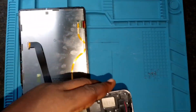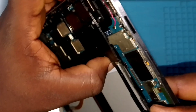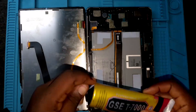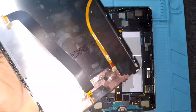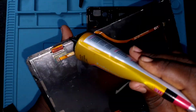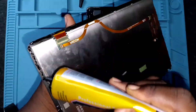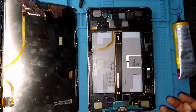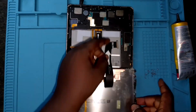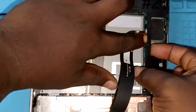We have to remove everything back — it might take a little time. This is where the connector is, so we have to connect it then add glue to the housing before we can close it. Doing it this way will make it easier to fix the screen. We've added glue and removed some of the screws, and now the screen cable or flex has been connected.